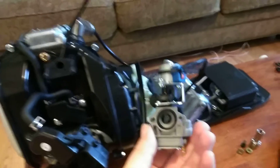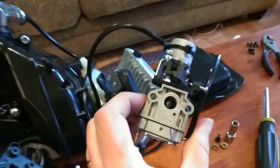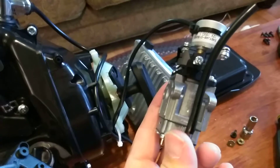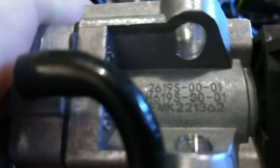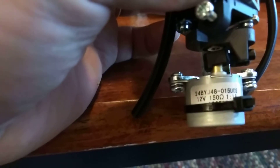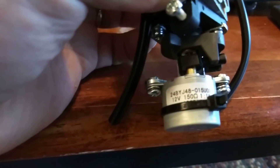I wanted to see if there were even parts available, and there was nothing online showing you anything about the insides of these. I'm going to pull this hose off — there's a part number behind it. This is about as good as I can get on the part numbers — that's the part number on the actual side of the carburetor. And this is the information on the little enricher, if that helps anybody.